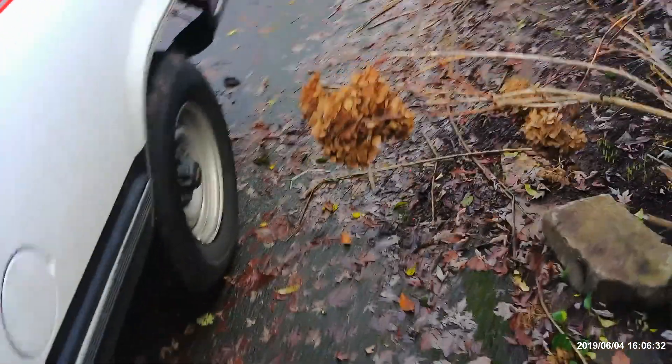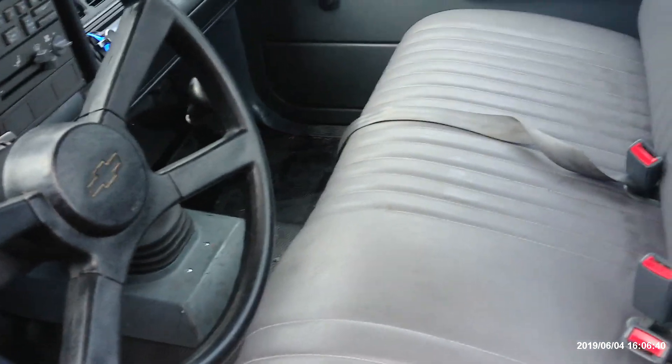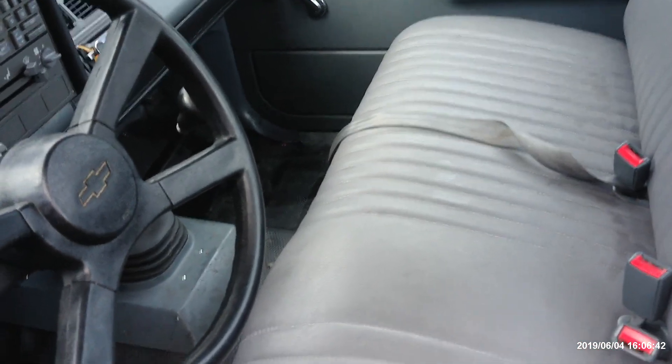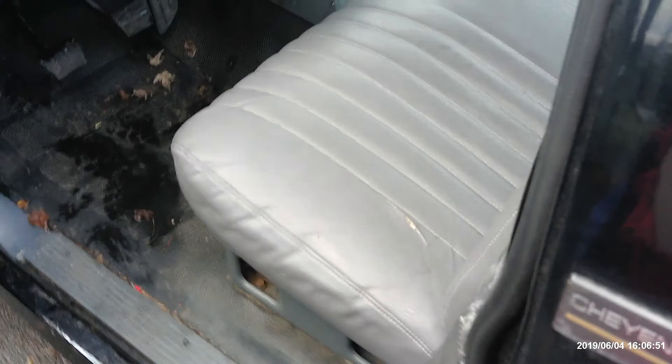We're doing good — it's running good, and it's ready to go. I need to do a little cleaning, maybe a little interior clean — it's pretty dusty. But this is what you've gotta do, people.